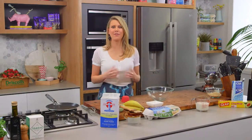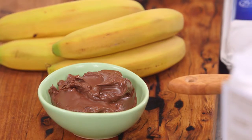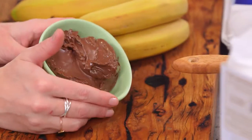Crepes are a fantastic carrier of flavours whether it's sweet or savoury — there are so many different options. I'm going to share my crepe recipe and stuff it with lots of chocolate and hazelnut spread and banana — a fantastic combination.